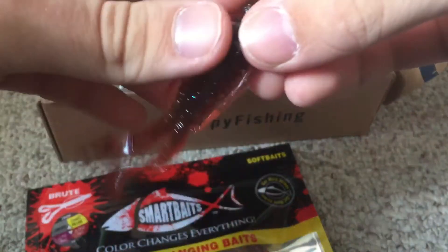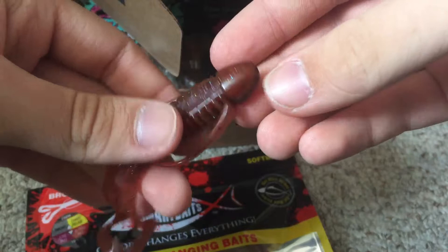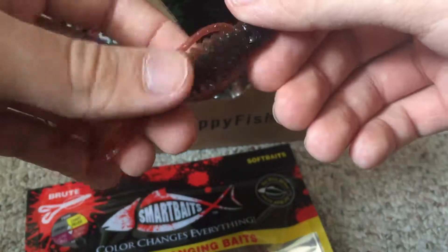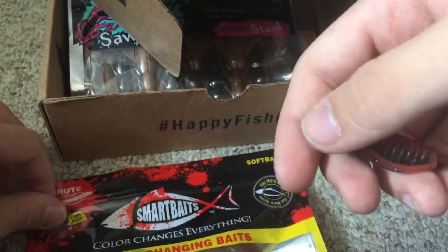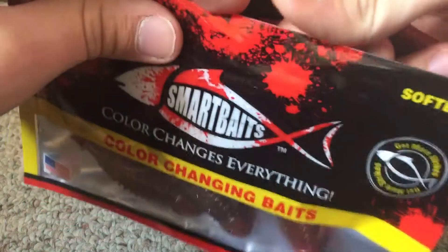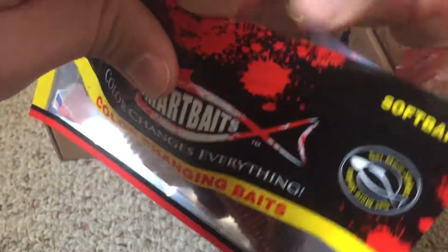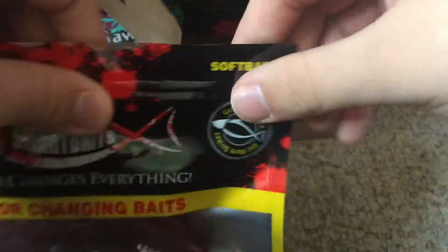Here's what it looks like — I love these little kickers in the back. I love these profile baits, they're awesome. I'd probably Texas rig this and use it in like May or June. I've actually been wanting to get some Smart Baits for a while, and I just lucked out that the Mystery Taco Box put some in my box.